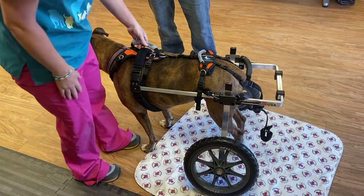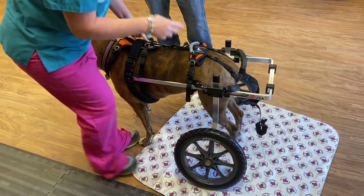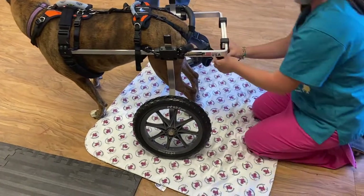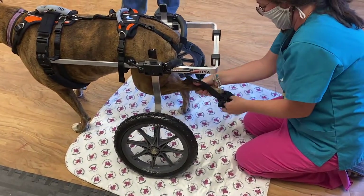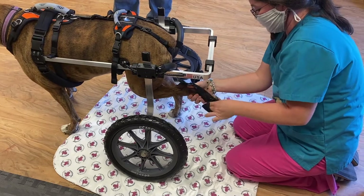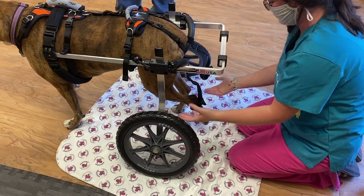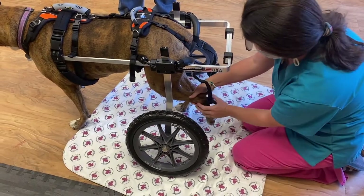If your pet is totally paralyzed, you will need to elevate their legs using the foot slings on the back. Open the foot sling like a noose and place your pet's paw inside. The weight of your pet's paw will naturally close it around the foot. You can have it right below or right above the hock. Have it adjusted so the feet are just barely off the ground.